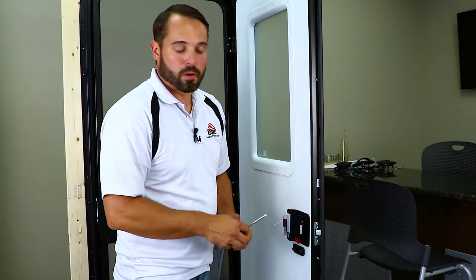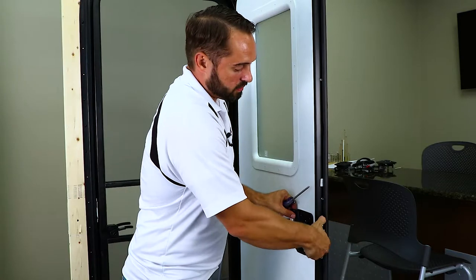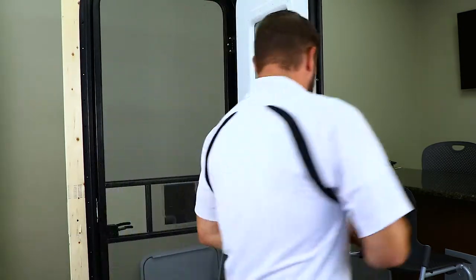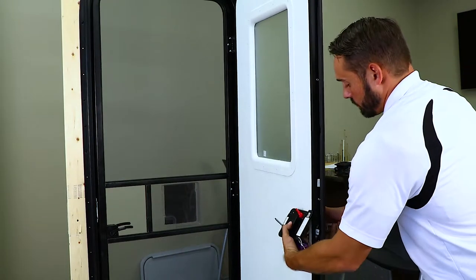Once you have all the screws removed, the door edge cover simply pulls out just like that. The back plate will pull straight out, and then the face plate will pull out just the same.